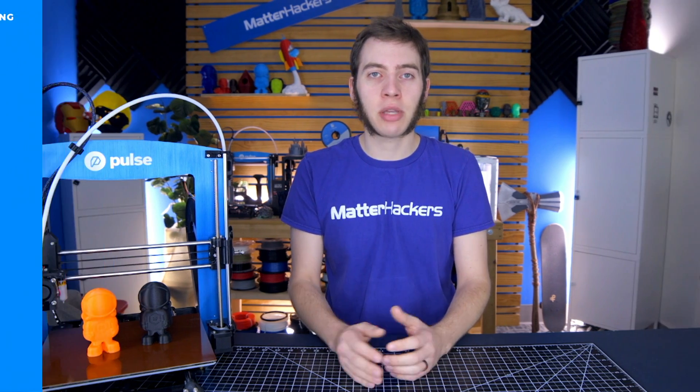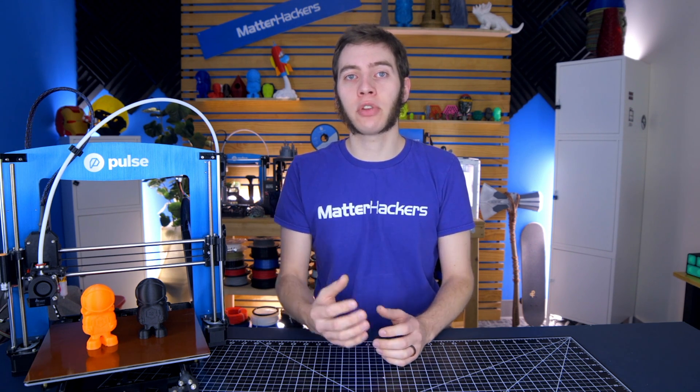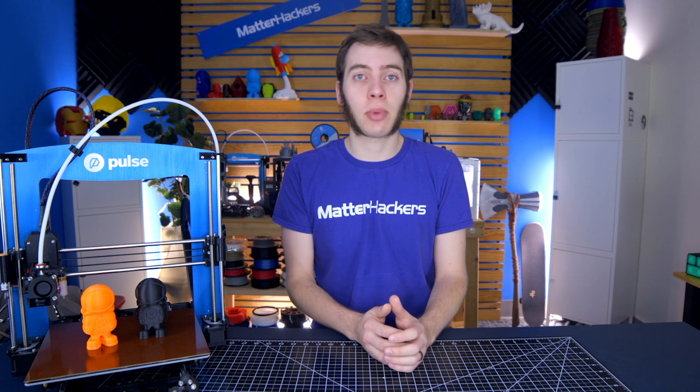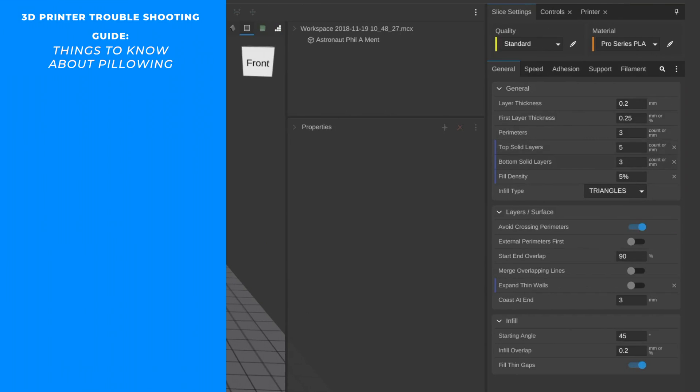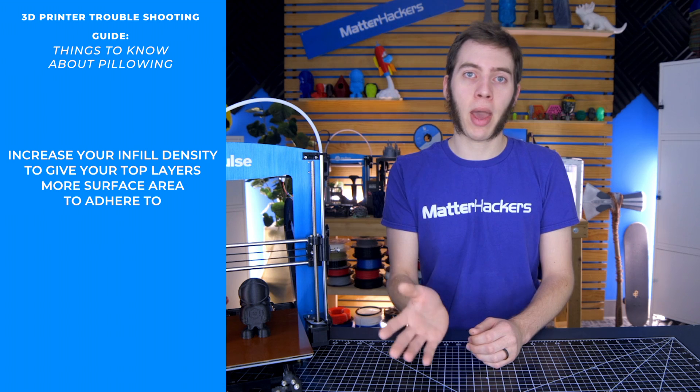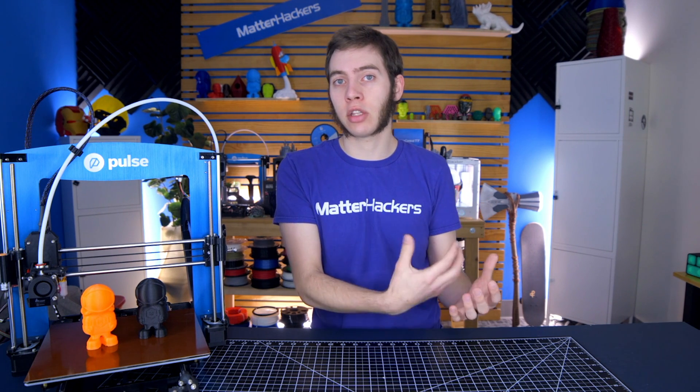Whereas if you have just three, you're stuck with the pillowing left behind. The second thing you can do is increase your infill density. If you're printing at 0, 5, or even 10% infill, that's where you're going to start to notice pillowing if it's a problem your printer has. Some printers deal with it just fine at 5%, others will struggle. In those cases, you may want to try increasing your infill to 15, 20, or even 30%. Or you can go back and just add top layers — top layers use a little less filament. It just depends on what you need out of your part.